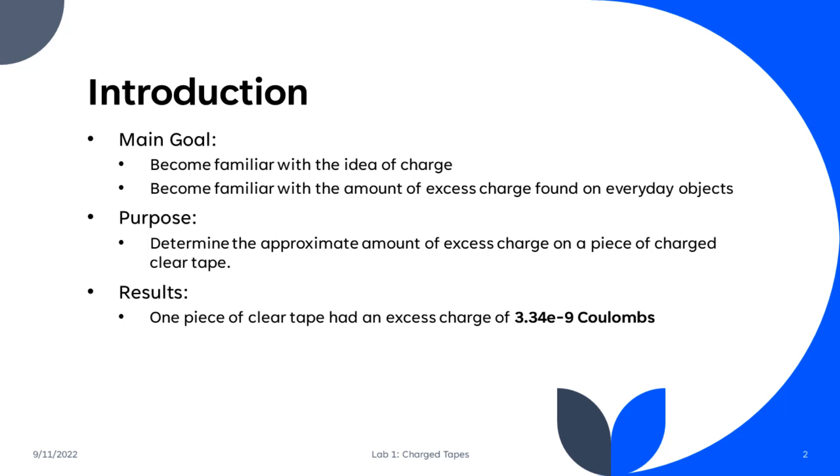The purpose of this lab was to determine the approximate amount of excess charge found on a piece of charged clear tape, and the result was that one piece of clear tape had an excess charge of about 3.34 times 10 to the negative 9 Coulombs.